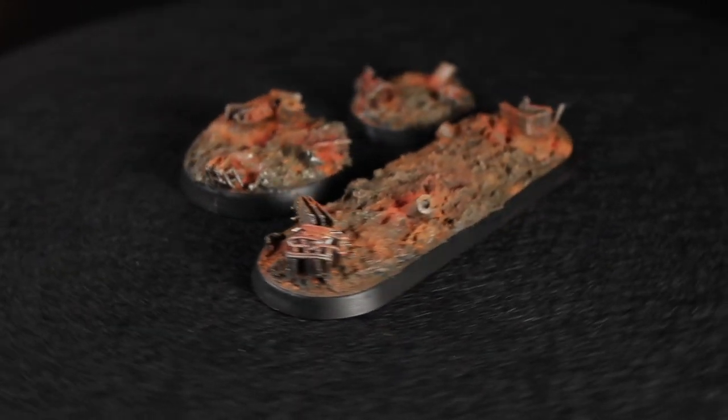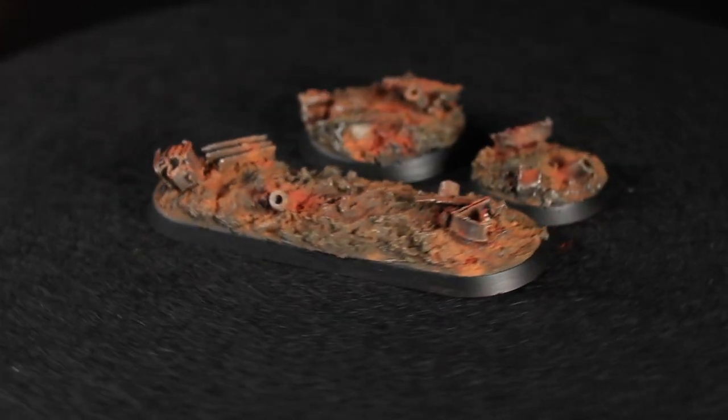Hey guys, Jay here, welcome to Young's Battle and today I'm going to show you how to create some Rust World bases.